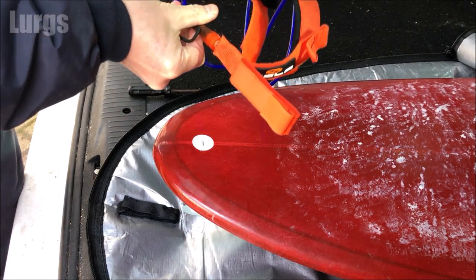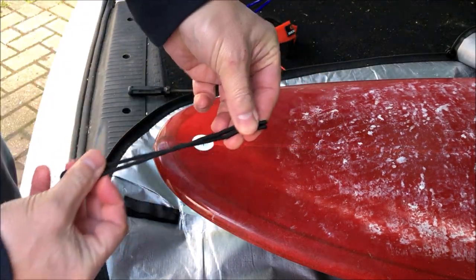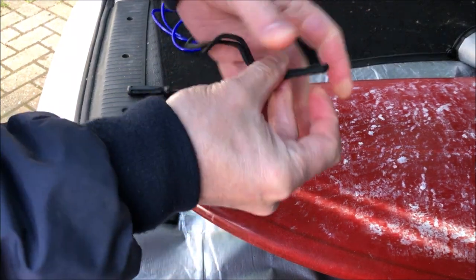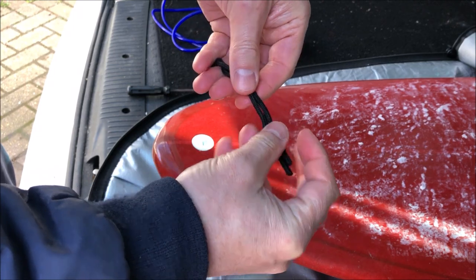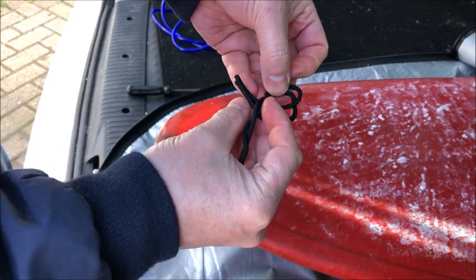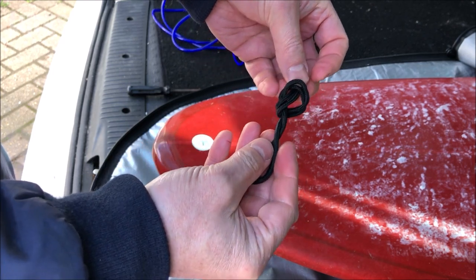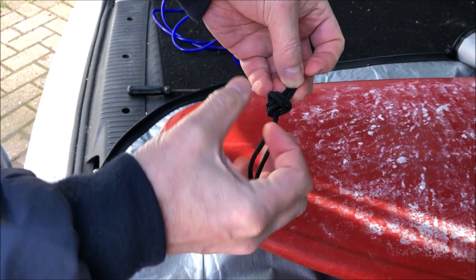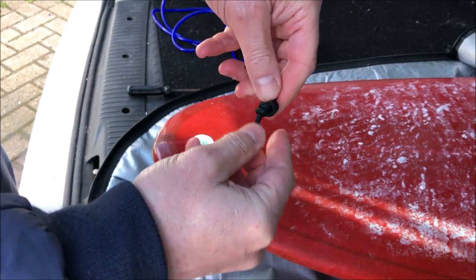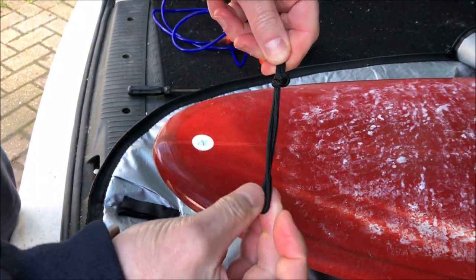If you buy a new leash or a new surfboard you will get a parachute string tie with it, and it will tend to be about 10 inches long. Make sure the ends are at the same level, then you're just tying a knot — fold it over itself, push it through the loop and pull it tight. We can adjust this later on if the string is too long and damaging the tail of your surfboard.